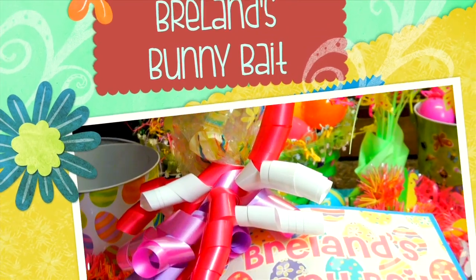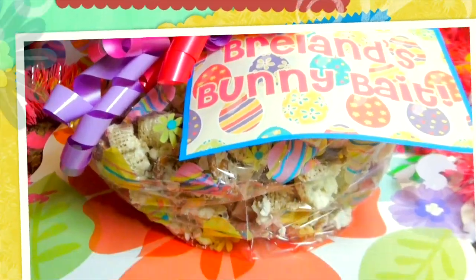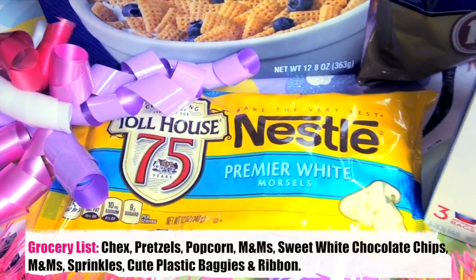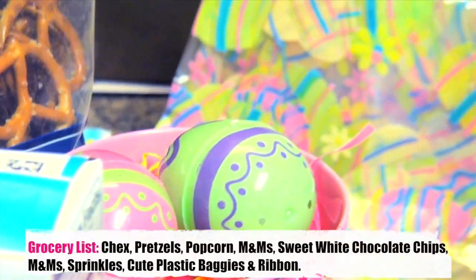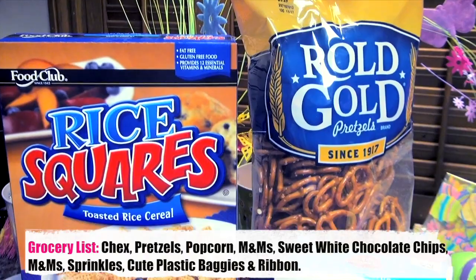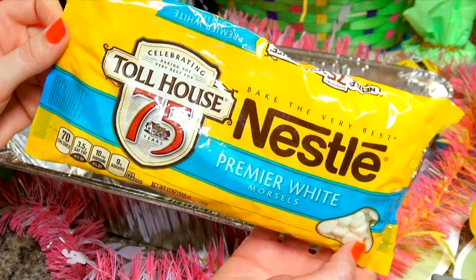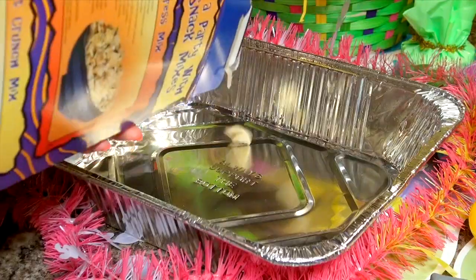Have you ever thought of catching the Easter Bunny? Breland's Bunny Bait is sure to do the trick. You will need Easter M&M's, sprinkles, sweet white chocolate morsels, popcorn of your choice, Chex rice cereal, pretzels, and some cute little baggies and bows to put it in.